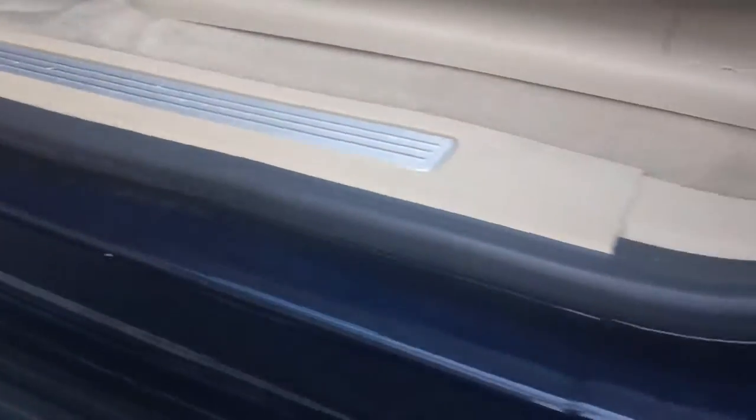Get you right on in there. And then you also wanted to see the bottom of the doors. As you can see there, on the running boards everything is nice and clean. The inside of the doors as well — no rust, no surface rust at all there.